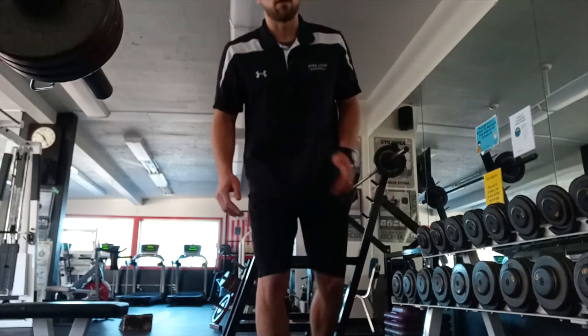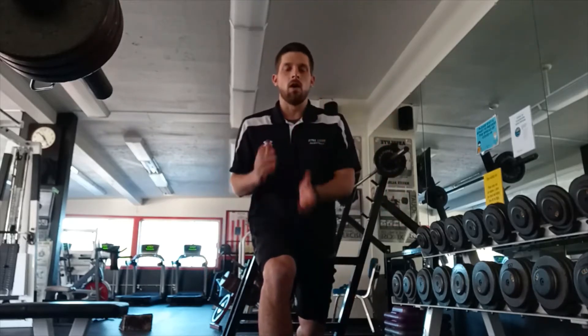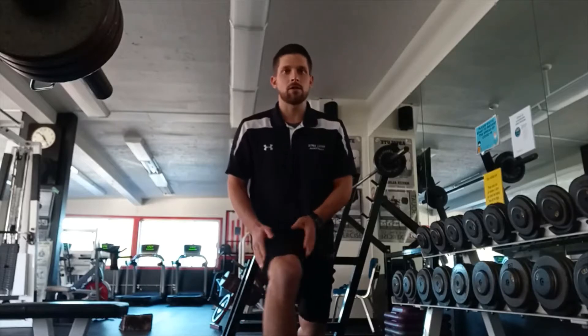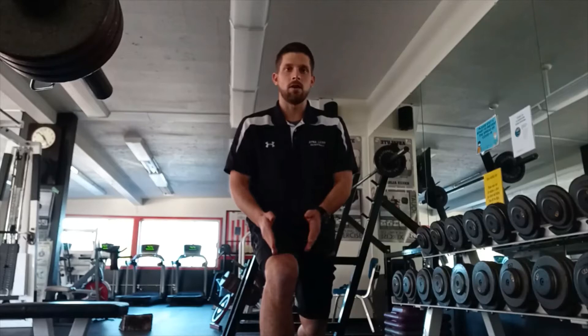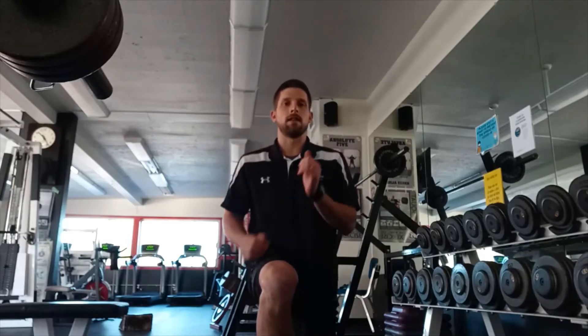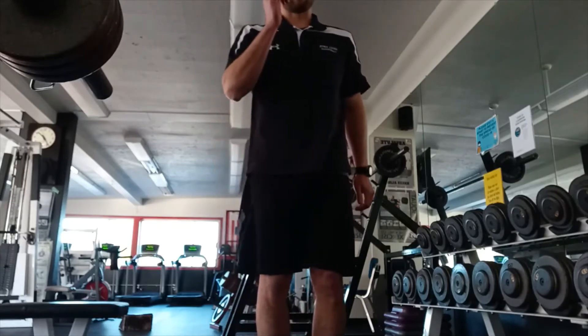Feet shoulder width apart, you're going to reverse lunge. When we reverse lunge, we want to make sure that our knee stays straight, knee and toe in line, and then we're going to go down into the lunge and then drive up back forward out of it.